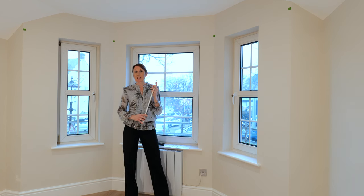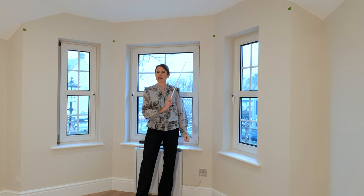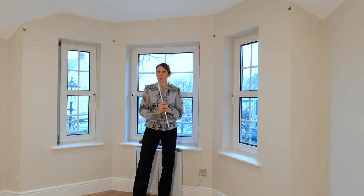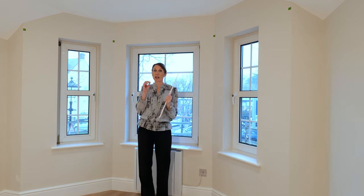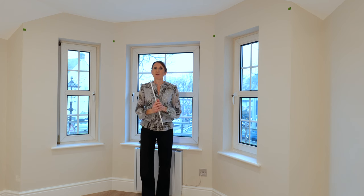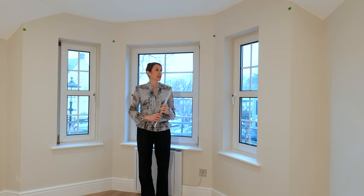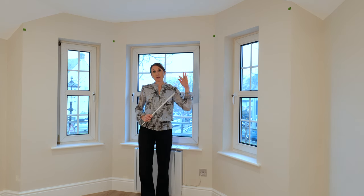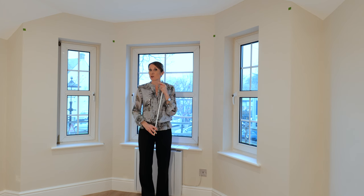If, however, you're ceiling fitting, you could advise where you'd like the centre of the pole to be and take those measurements. We'd recommend in that case templating where you want the pole to go on the ceiling and then providing those measurements. Alternatively, for ceiling fixing, you could supply the wall measurements and tell us how far away from the wall you'd like the pole to sit.